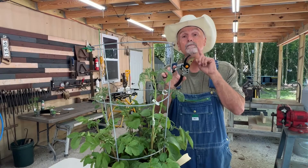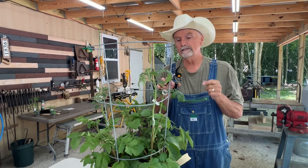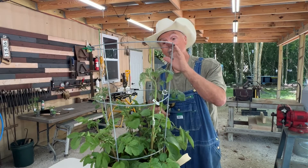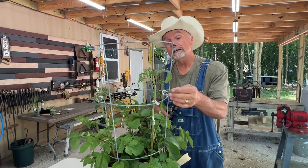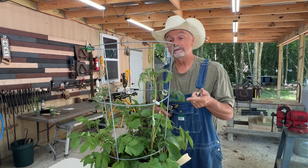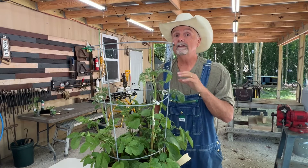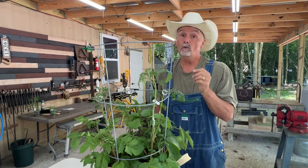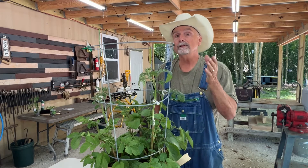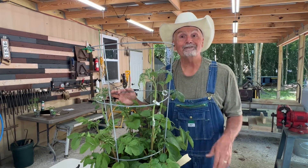Anytime you're grafting, make sure you clean your tools because you don't want to spread a disease from one plant to another. I also went ahead and put the cage in, and we put these little plastic reusable clips on here so it also supports them a little bit better. Don't forget, as soon as you do this you need to water it in really well and keep it moist for quite a few days — probably a week or so. You probably want to keep it in shade so it doesn't dry out really quick.